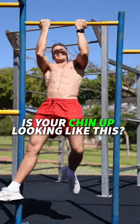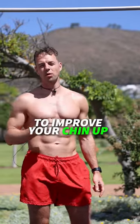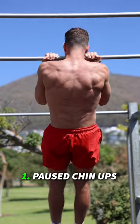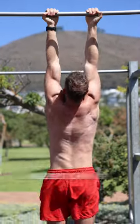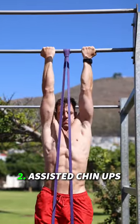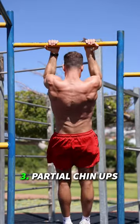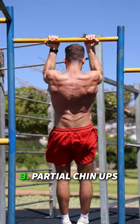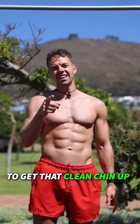Is your chin-up looking like this? Then this video is for you. Here are three exercises to improve your chin-up. Don't forget to save. Let me know which exercise you're gonna do to get a clean chin-up.